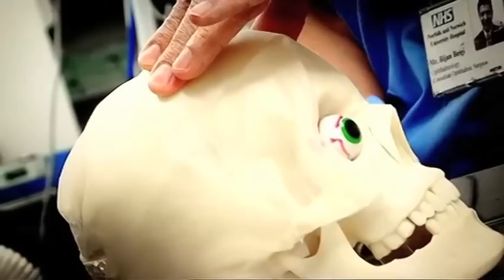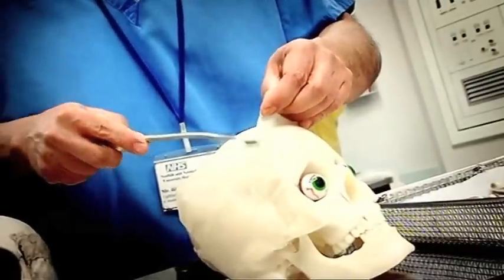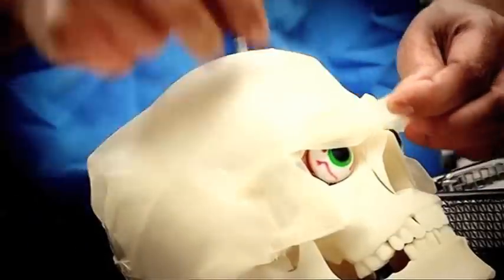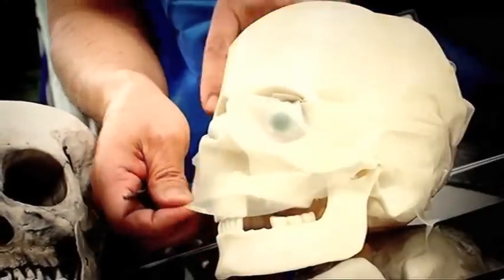By doing that, you will have access to the upper part of the skull. And by peeling the scalp off, you see that you get good access, and any repair is done through that access.